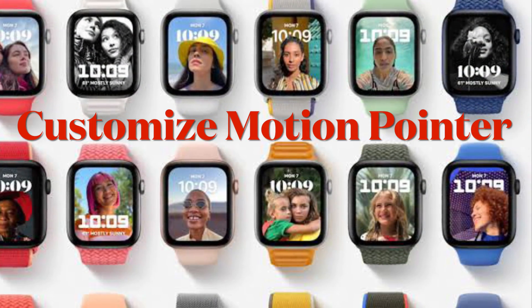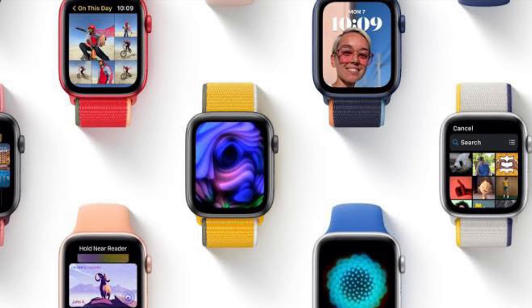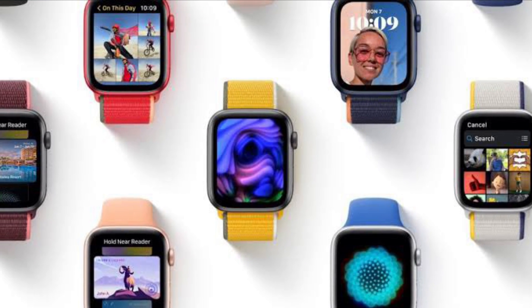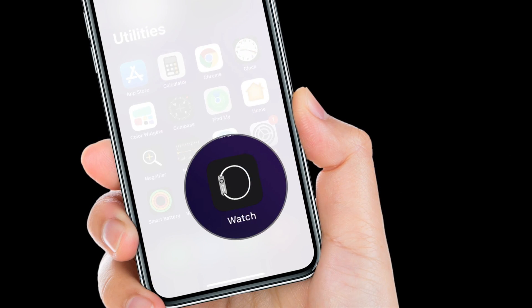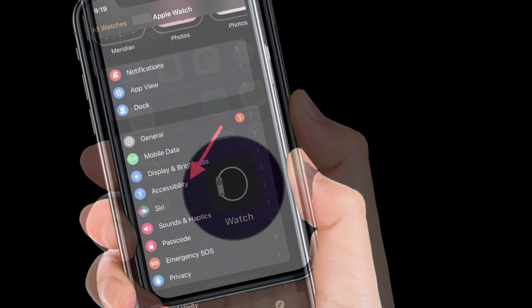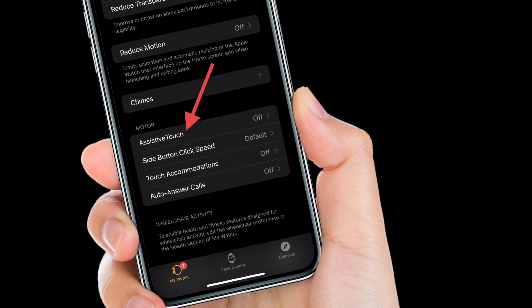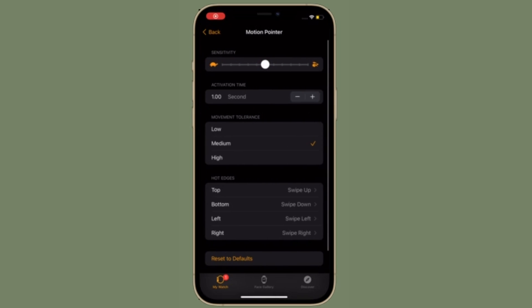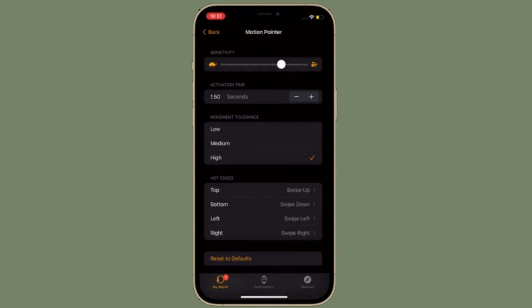Now I'm going to show how to adjust the Motion Pointer for Assistive Touch on Apple Watch. With the Motion Pointer in Assistive Touch, you can navigate your Apple Watch by tilting it. To get it done, launch the Apple Watch app on your iPhone and then choose Accessibility. After that, select Assistive Touch located under the Motor section. Next, adjust Sensitivity, Activation Time, and Movement Tolerance when applicable. After that, change Top, Bottom, Left, and Right under Hot Edges. The defaults are Swipe Up, Swipe Down, Swipe Left, and Swipe Right respectively.